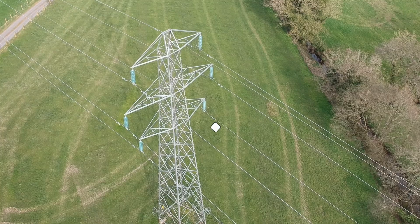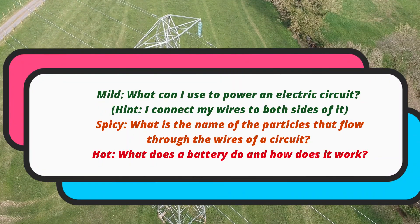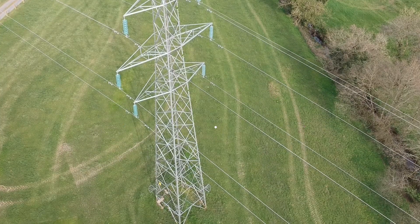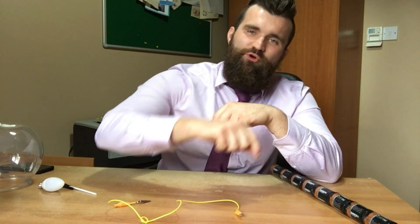So in my previous video I proved to you that electricity flows through wires when we connect them to a battery. I proved this by connecting wires to my car battery, starting a fire, and almost blowing myself up.